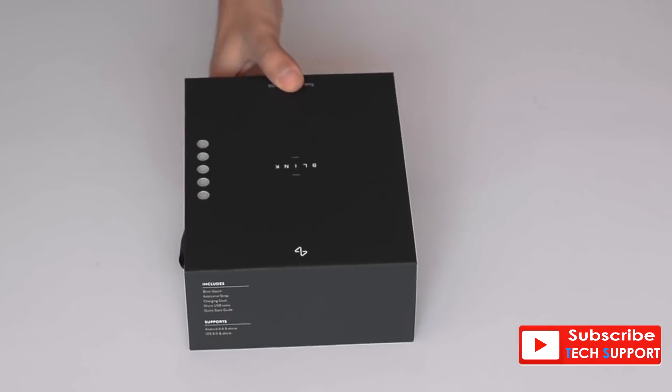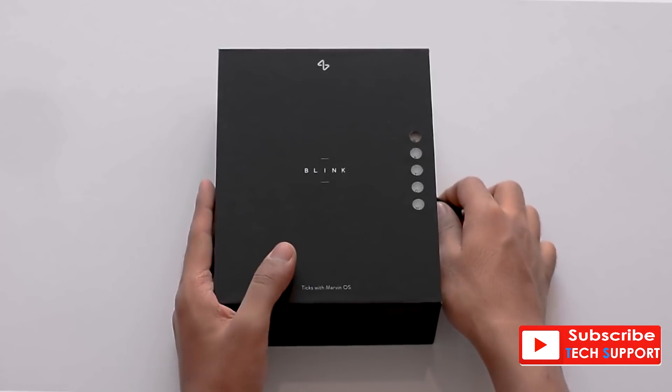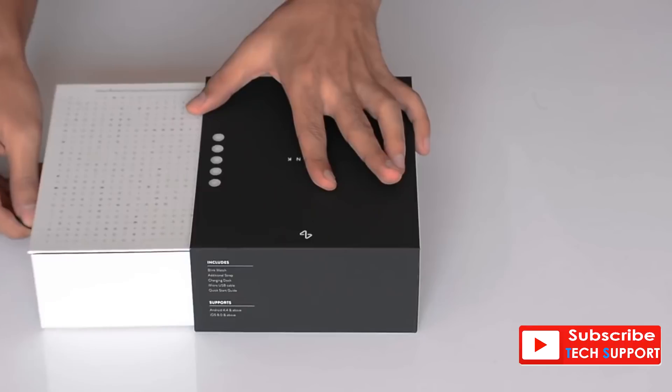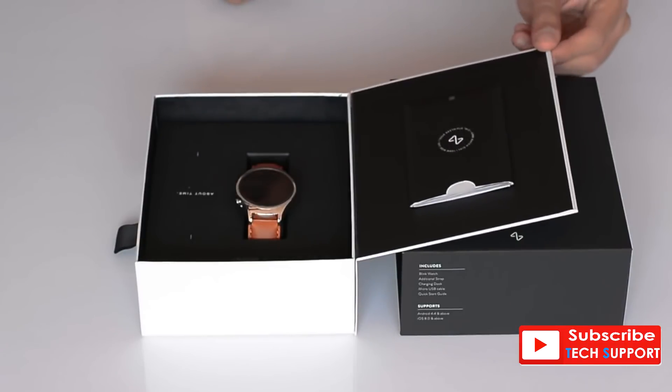The packaging for Blink is hands down super premium. The design is unique and the materials used are fit to hold a luxury smartwatch. It slides out and opens like a book, and right there beside the watch it says 'about time.' Very impressive.